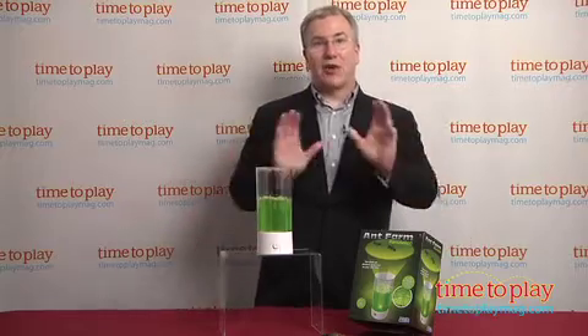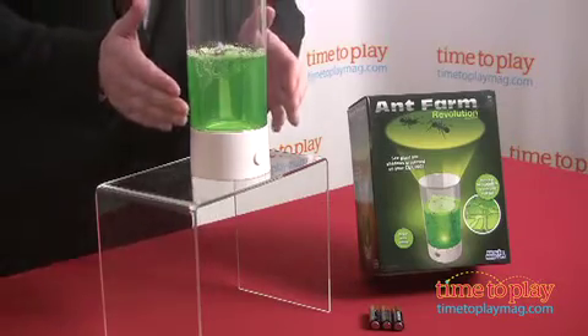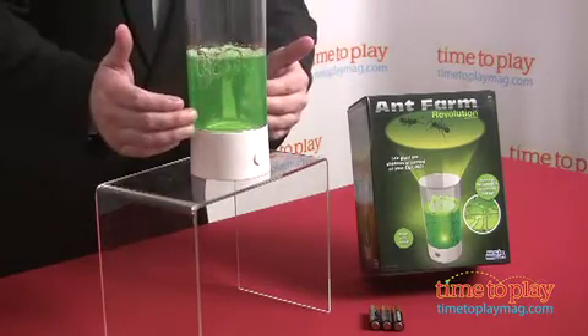The original Uncle Milton Ant Farm turns 55 this year and it's still one of the most intriguing classic toys of all time. Now it gets a whole new look and a whole new way to play with Ant Farm Revolution. The set comes with this habitat in this cool cylinder that's filled with nutrient gel.